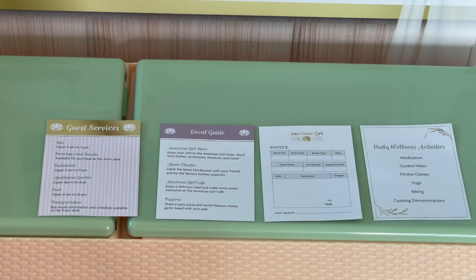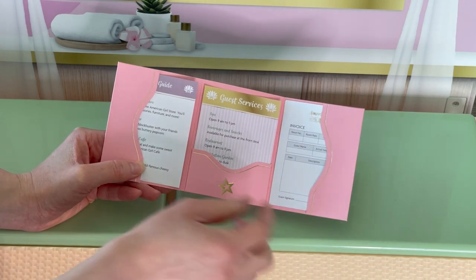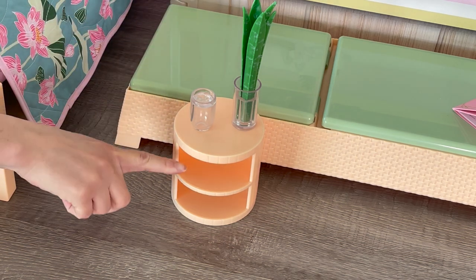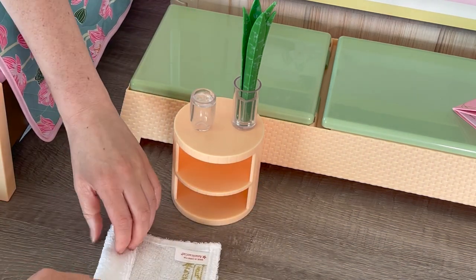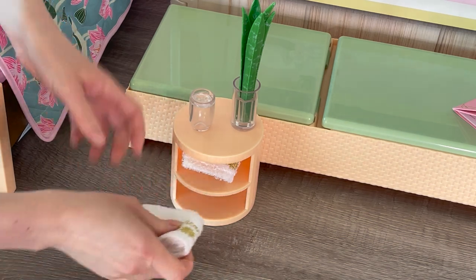There are a total of four sheets of paper themed to the hotel — guest services showing features like the pool and spa, a local guide, an invoice, and different wellness activities. I've organized the sheets of paper into a folder with three different compartments — one on either side and one in the middle. I've moved the side table over to the lounge chair so we have a storage place for the towel, along with the plant, ice water, and two shelving units. There are a total of two towels apart of the set — they say American Girl Hotel and Spa. We'll fold them up and add them to the compartments.